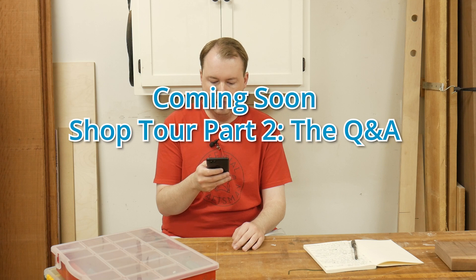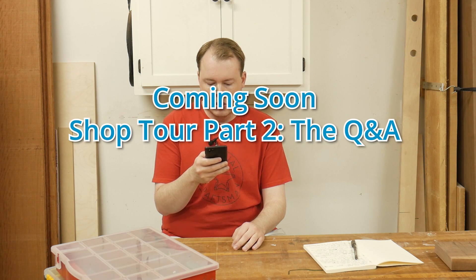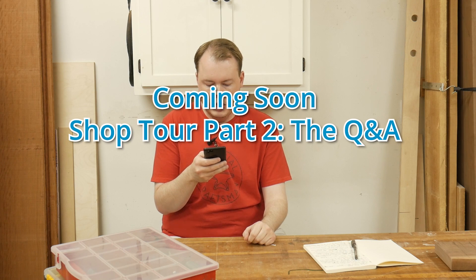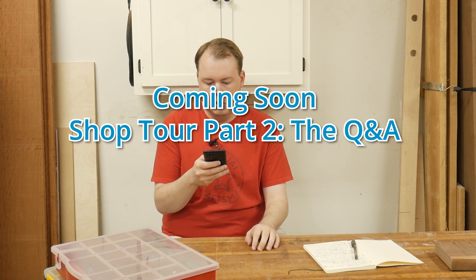That wraps up part one of the shop tour. I also recorded a Q&A session where folks on Instagram asked questions about my shop, so be on the lookout for that video dropping in about a day or two. Thanks for watching — if you liked the video hit the thumbs up, and if you're not already subscribed please subscribe to the channel. I'll see you in the next build video.